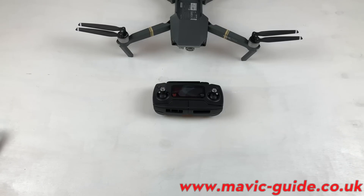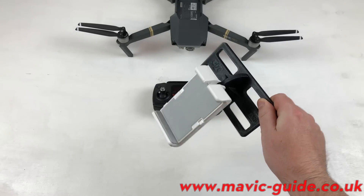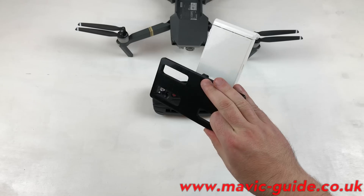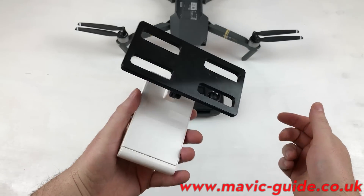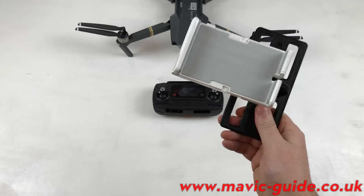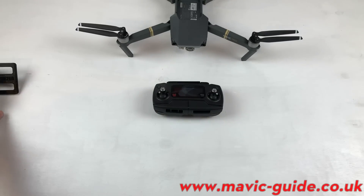You might have recently got your Mavic, or be waiting for it, and in that time you might have been considering one of these adapters to fit your iPad mini into the Mavic. You might have spent some money buying 3D-printed plastic from somebody, but you don't really need to do that — not for the iPad mini anyway.